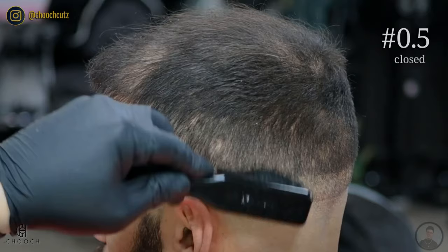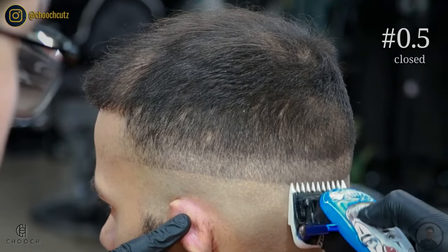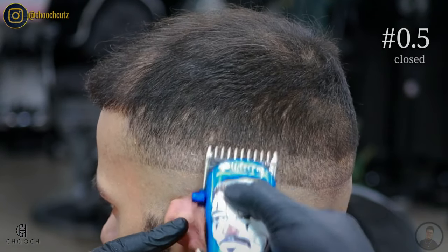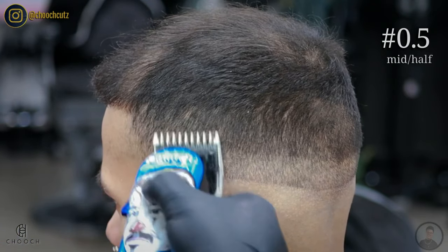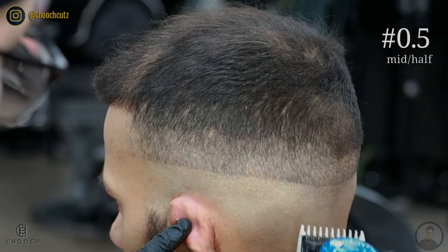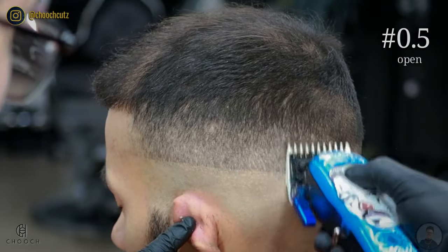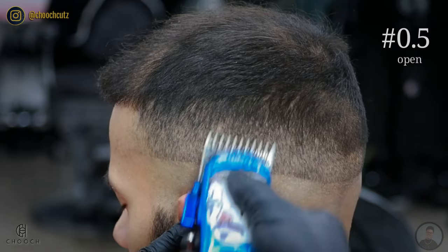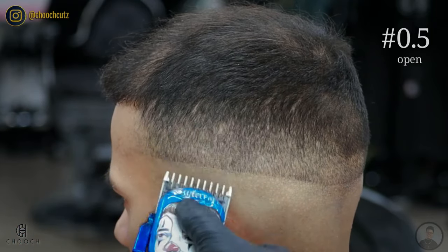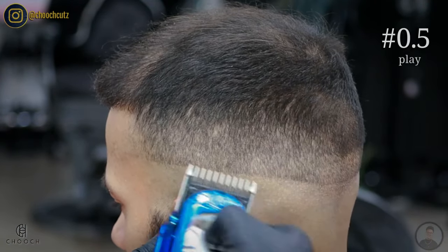The last guard I'll be using is the 0.5 guard. I'm going to repeat that same pattern — starting off with the lever all the way closed, flicking out a quarter inch right above the line we just created. Then I'll open the lever halfway and flick out another quarter inch. Try to visualize where you cut with the one and a half guard and avoid going above that, otherwise the blend won't connect. When you get to the lever all the way open, don't forget to really flick out — it's crucial. What we're doing here is not creating another guideline, we're just erasing the one we created already. The higher we go, the less blade I'm using — just using the corners to target the area more accurately.